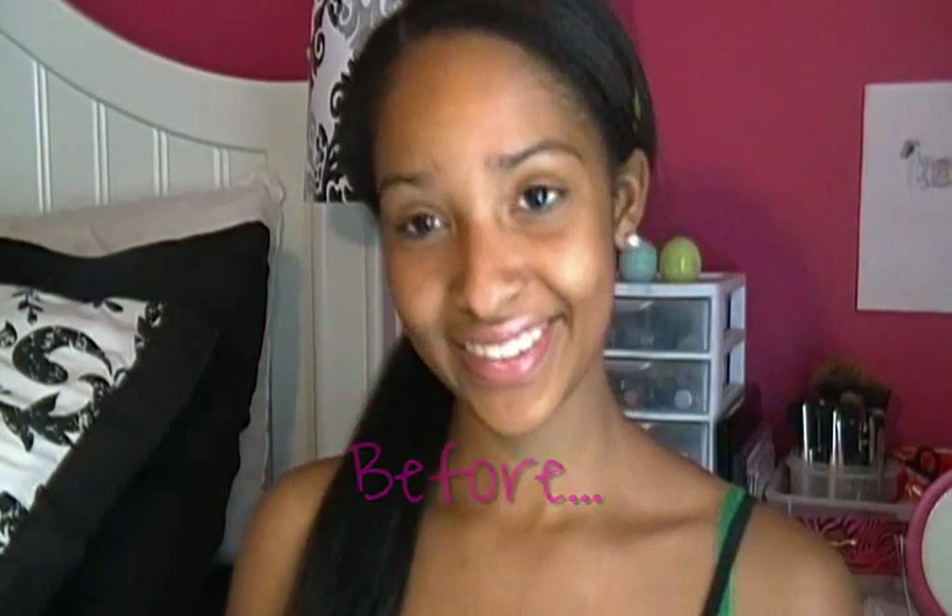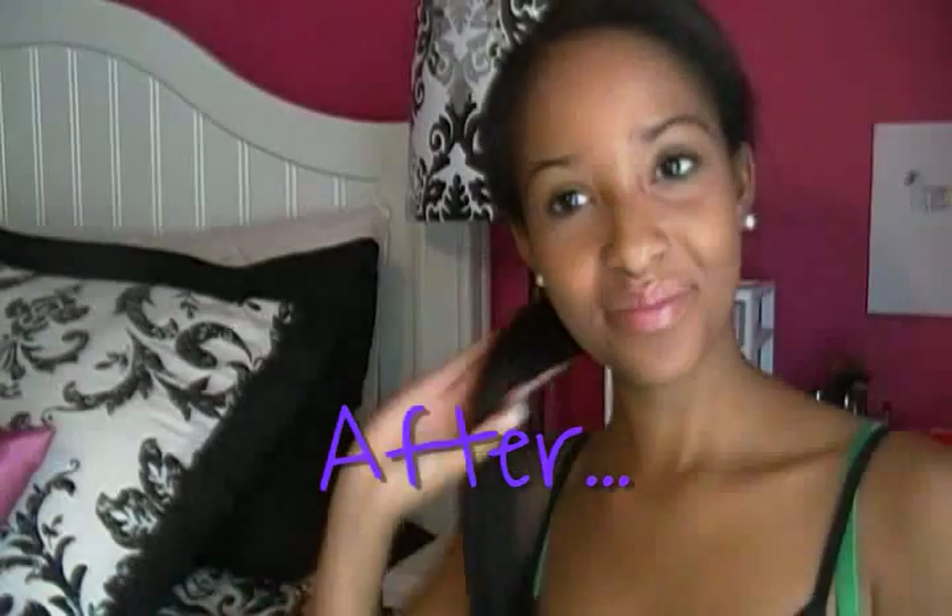Hey guys, today's video is going to be my everyday makeup routine. If you guys want to see how I go from this to this, then stay tuned.